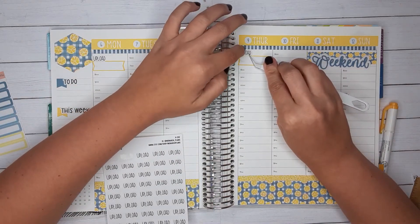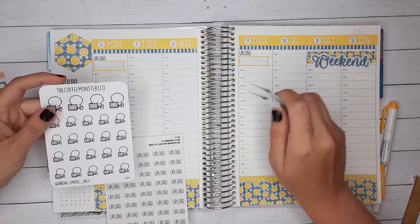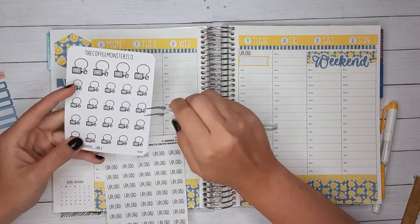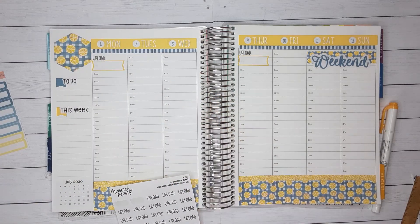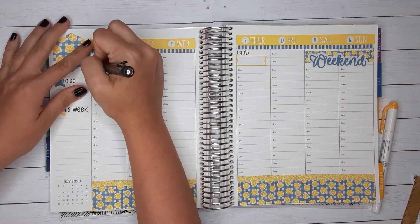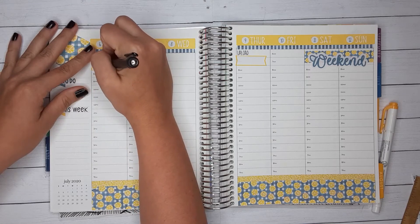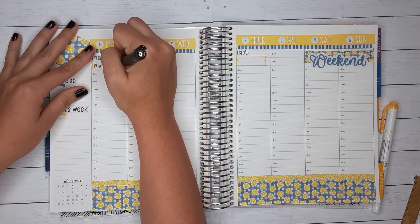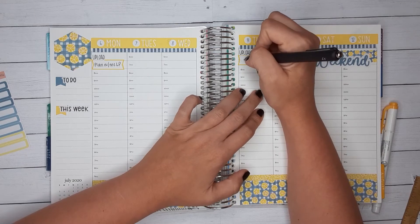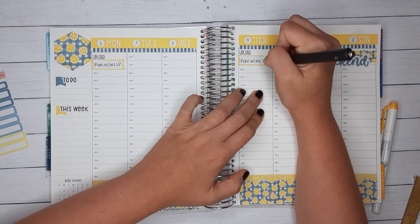This will be this week's plan-with-me that I'm doing right now. I'm not sure what I'll upload on Thursday. I'll go ahead and put the upload sticker here. This will be my live planner, and thinking about it now, this one will be my plan-with-me on my Daily Duo. So I'll go ahead and put that — and then Daily Duo.